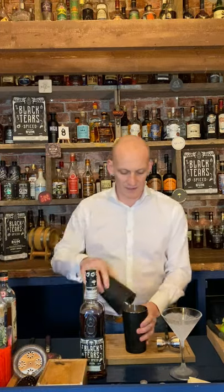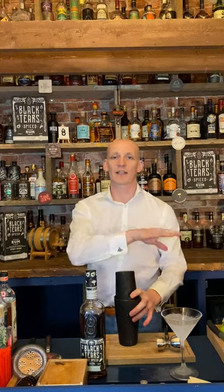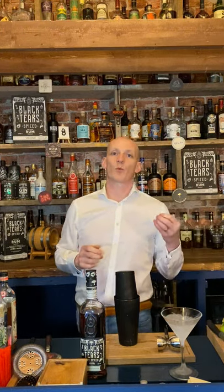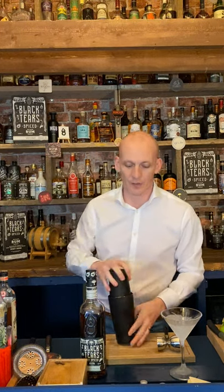My service glass is very, very cold — get it out of the freezer at the last minute. Leave it in the freezer as long as you can, or fill your service glass with water and ice and again leave it for as long as you can. The longer you leave it, the colder it'll be and the better it will be.